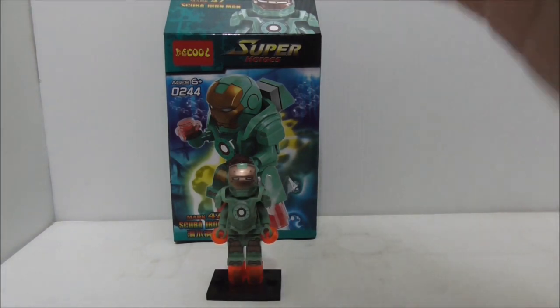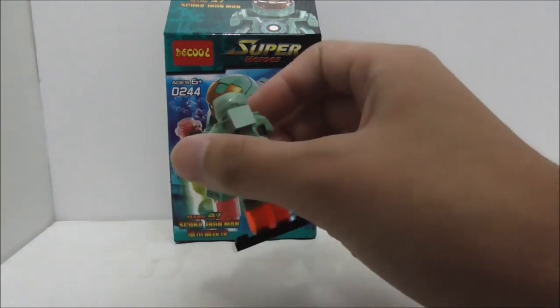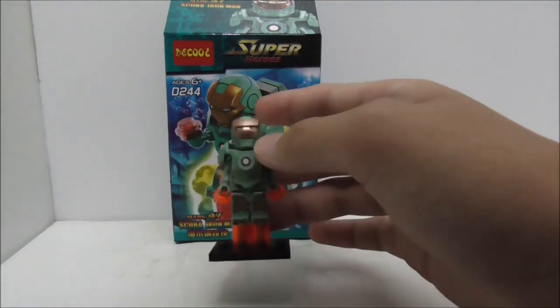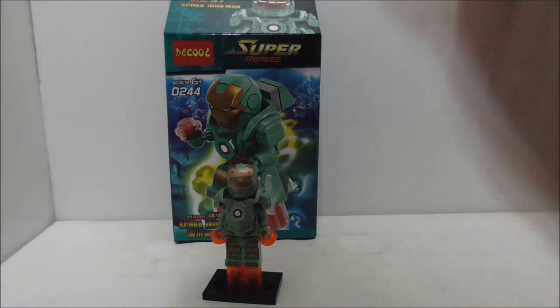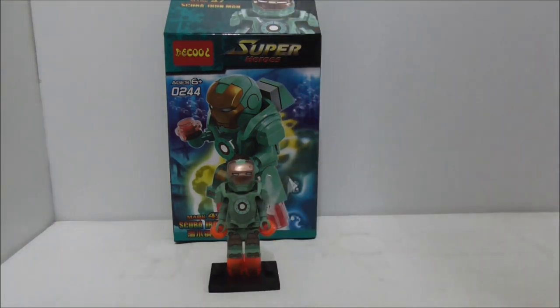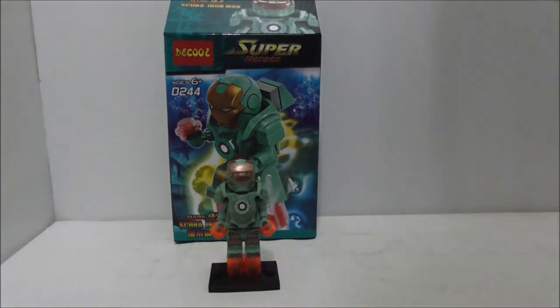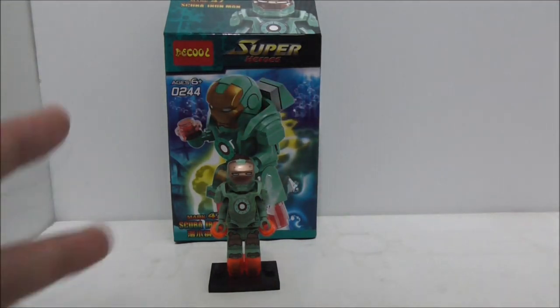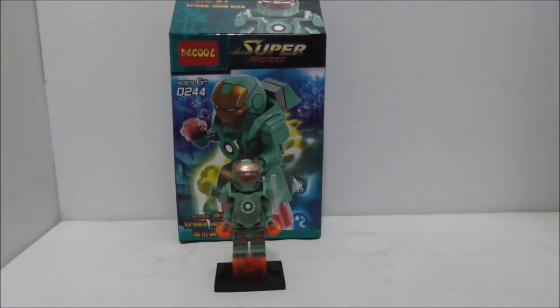If you only want this figure from that set, Deku is a great way to go because this figure looks very nice and there's not much downside. I definitely recommend getting this figure if you like it. Buy links are down in the description box below along with all my social media pages. If you like my channel, subscribe and watch more videos — thanks for tuning in and I'll see you very soon!